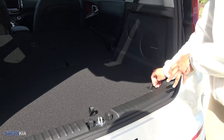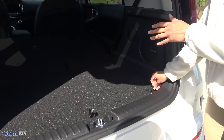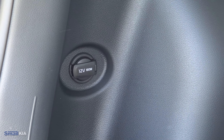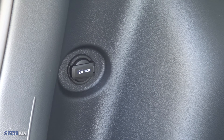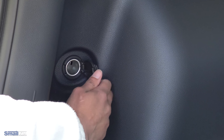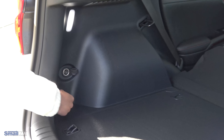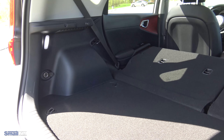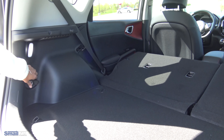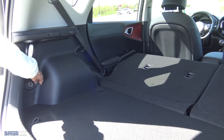In addition to the 12-volt and the three USBs you have throughout the front of the car, you will also find an additional 12-volt plug back here. It just has a cover so you can pop that right open if you need to charge something back here, plug in a power converter, or whatever you need — you do have an additional power source back in this cargo area.